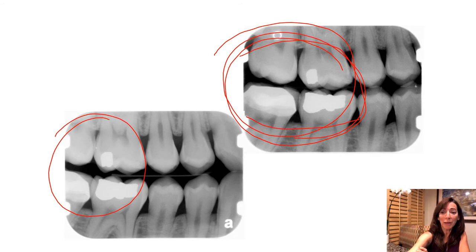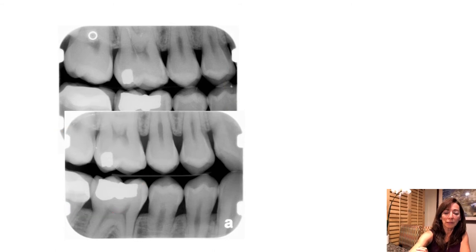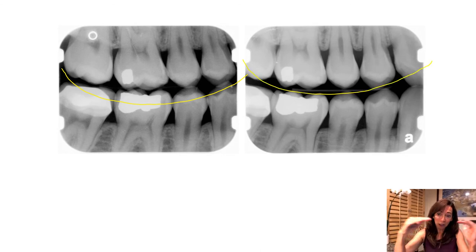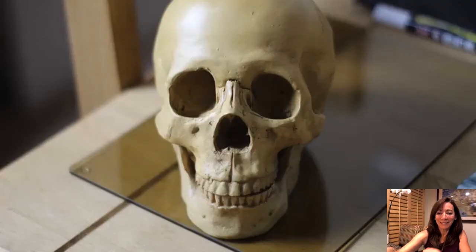So the molars are going to go to the back, and the premolars toward the front. Here's another clue you might notice: see that little smile? That little grin? The curve of Spee. Sometimes when you have all four of the bitewing x-rays together, there will be a little grin, letting you know you did a great job mounting. See that little grin?